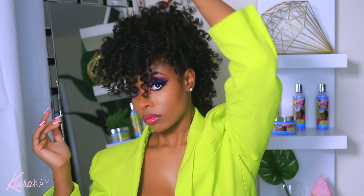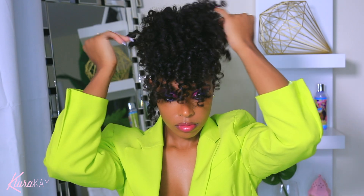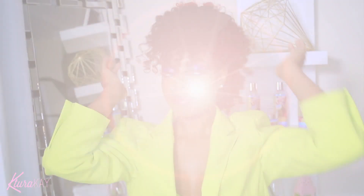So I had to come back and give it a little twist, because this is a flexi rod set that I did — and that video is also here on my channel, so you definitely want to check it out. Don't forget to hit that subscribe button and that bell to be notified when I post new videos. And if you want quick styles like this, then you definitely have to stay tuned and subscribe. Thanks for watching.